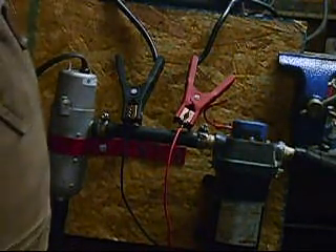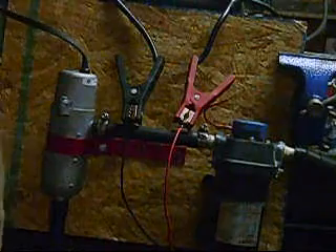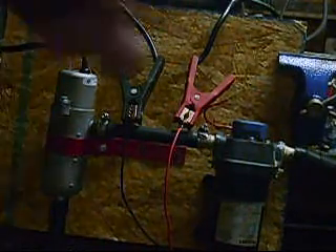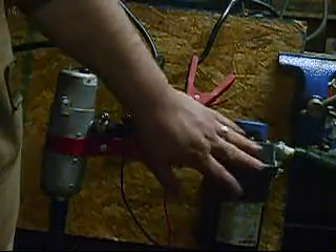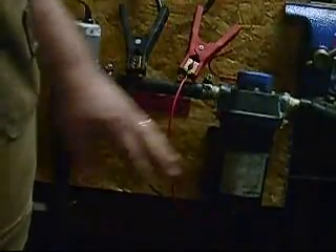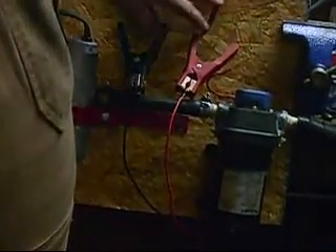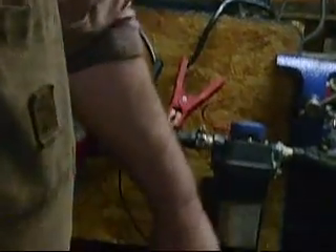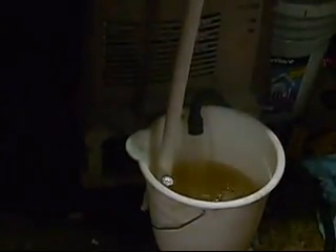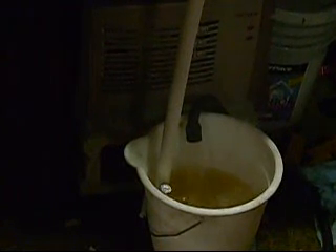This is plugged into 110 right now. What I'm going to do is use a 12-volt pump for an RV system — we have 12 volts hooked up to it right now. Right down here we have a bucket of water, and this bucket is extremely hot.